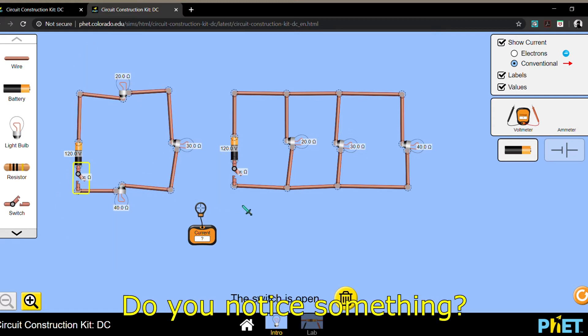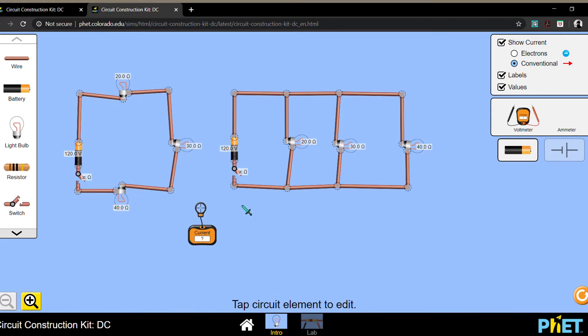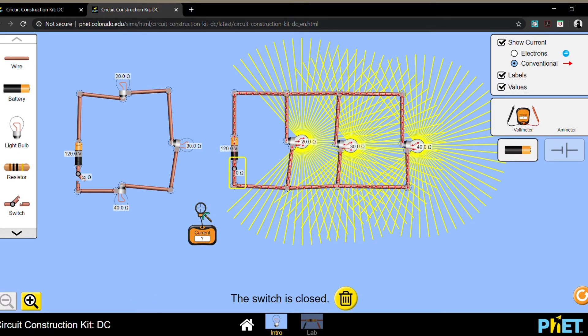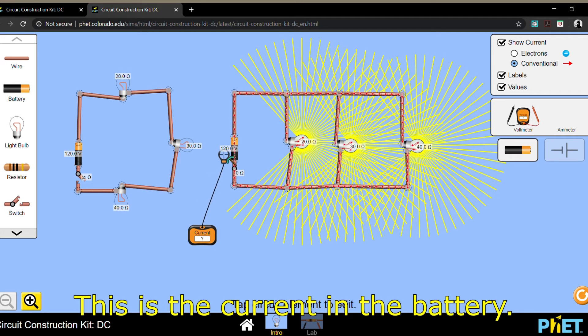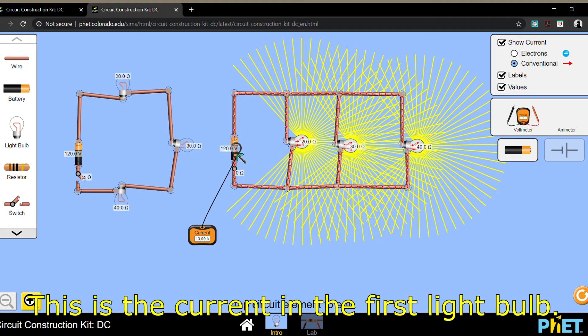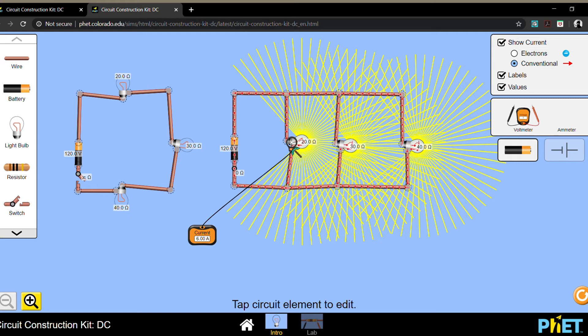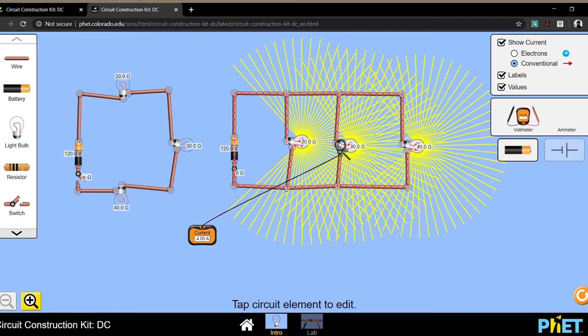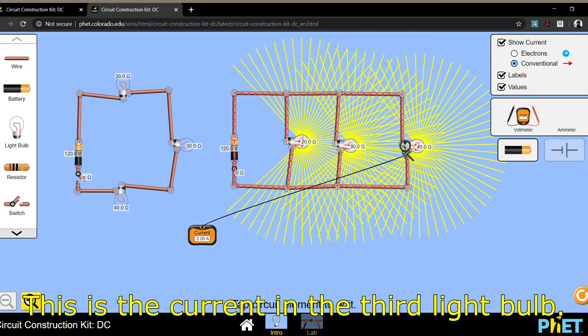Do you notice something? Now how about the currents in the parallel connection? This is the current in the battery. This is the current in the first light bulb. This is the current in the second light bulb. And this is the current in the third light bulb.